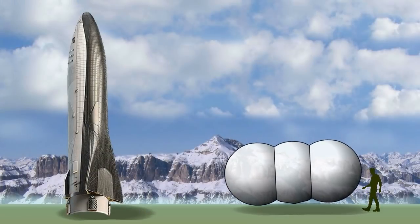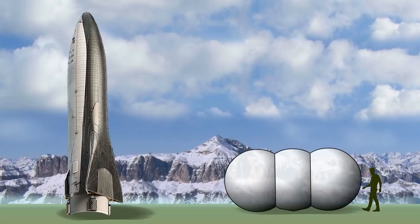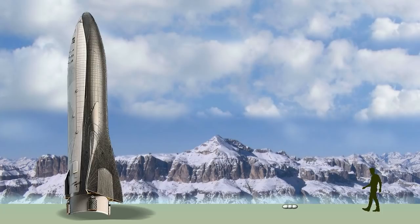Among all construction methods, inflatable structures feature the lowest weight and have the lowest payload. Therefore, they are ideal for mobile habitats on other planets.